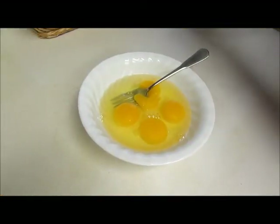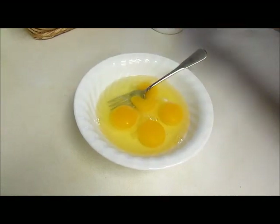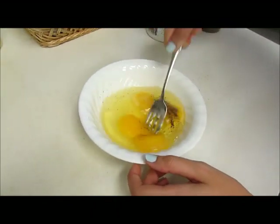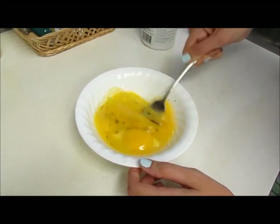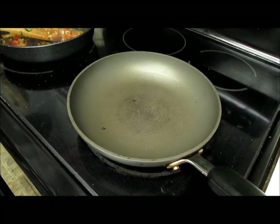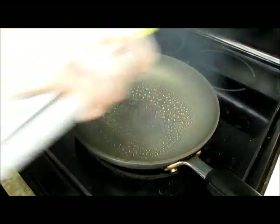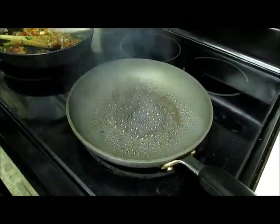Now we're going to do the egg portion of the egg burrito. We're going to add just a little bit of salt — because there's enough in our salsa — and some pepper, and we're going to beat the eggs together. I have four here. You can use as many as you want; I would do two per person. Now you're going to add about a half to a full tablespoon of olive oil — I usually use the spray kind.